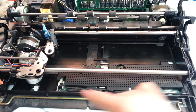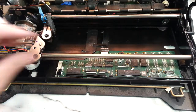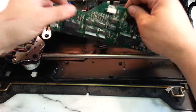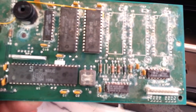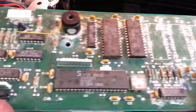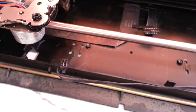So I went ahead and took the cover off here and unplugged it — I've already unscrewed it. Sure enough, she is loaded — just corroded. And it still works.